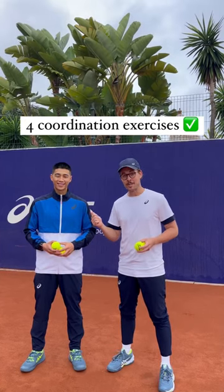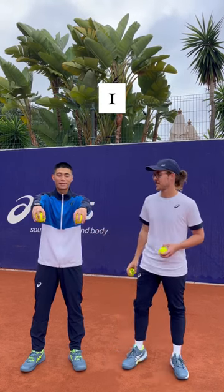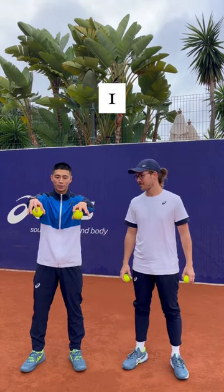Hey guys, I'm here with Tennis with Dylan and we've got four simple progressions of a coordination exercise for you. Level one: palms out in front, facing downwards, drop the ball, catch.